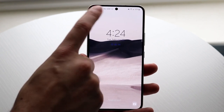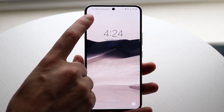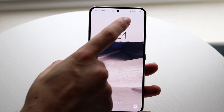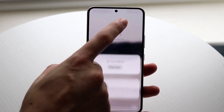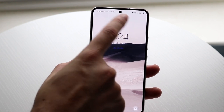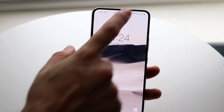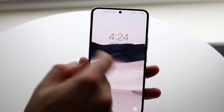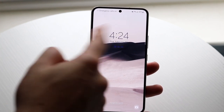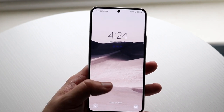Up top on the lock screen, you'll have your status bar showing your SIM card and carrier. You can double tap the display to turn it on. On the top right, you can see your status bar icons — your battery percentage, Wi-Fi, time, sound, and all that. You'll also see the time and date, and depending on your wallpaper, that will change.